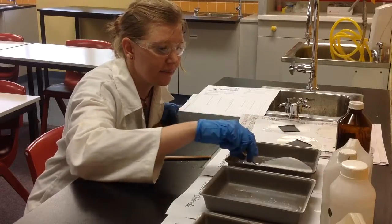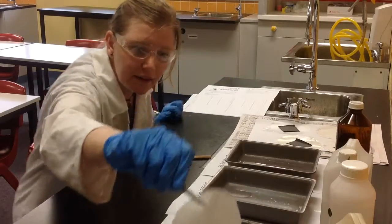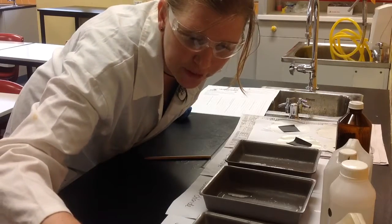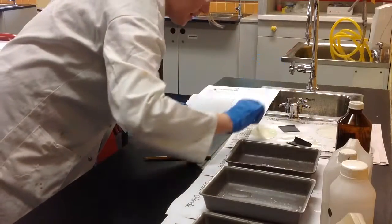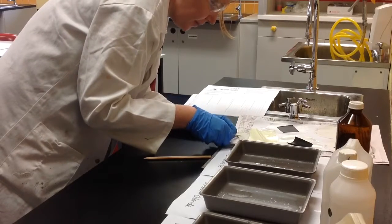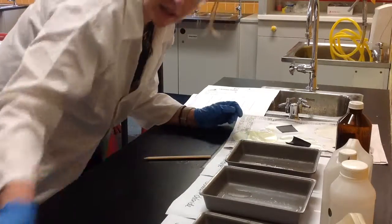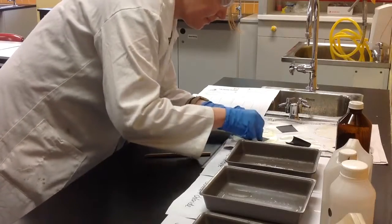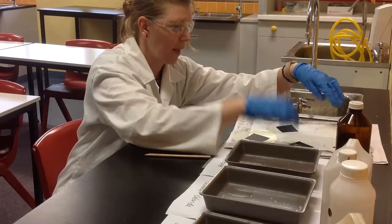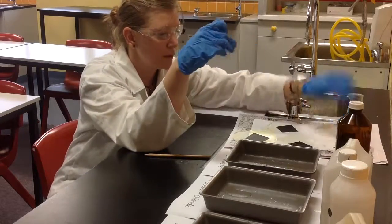And then lastly, we do our silver iodide — much more of a yellow compound there. Put it on our paper. There we go, the last bit of card. So now all we have to do is wait and see what is going to happen to our pieces of paper. I also have a silver nitrate one not covered as a control — you can actually see if nothing's covered, what you're expecting to see on the paper.